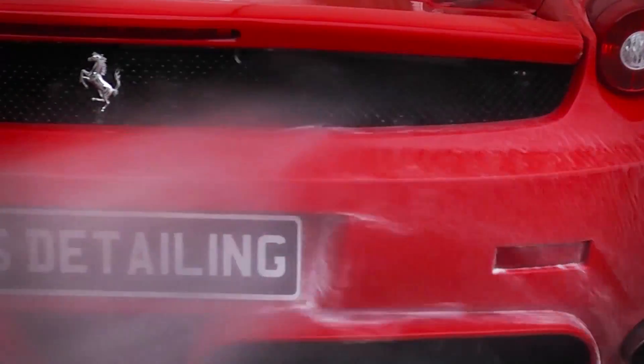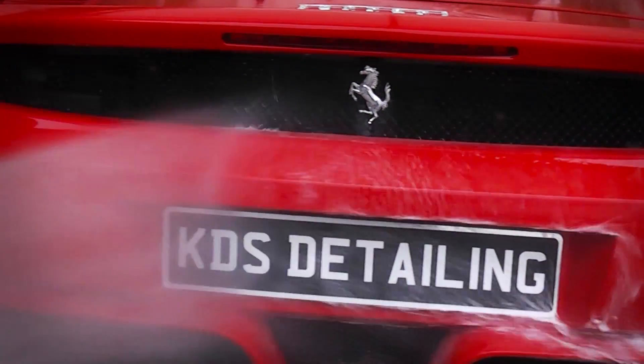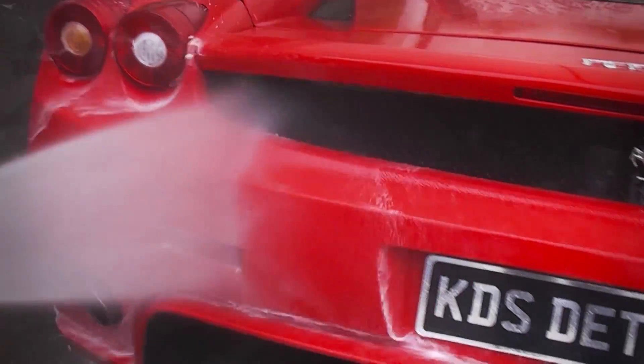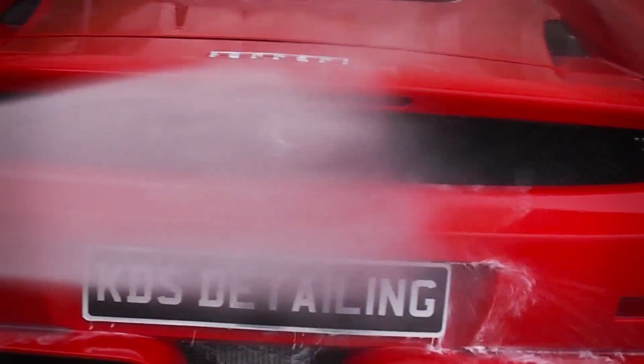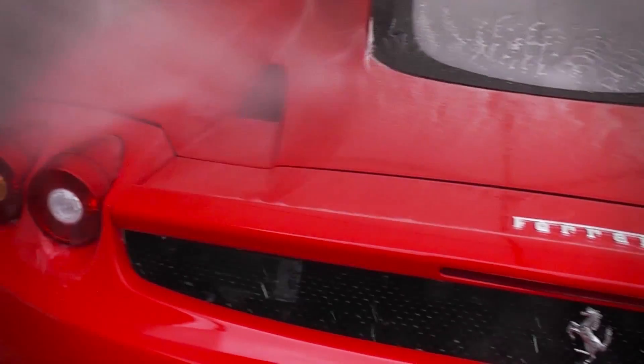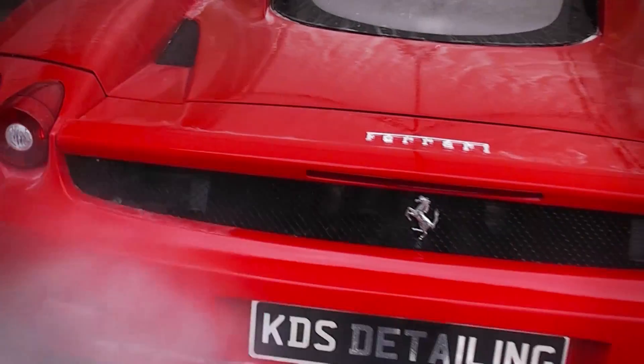Here we are pre-rinsing the car using a high volume, medium pressure jet wash. It contains a pre-rinse detergent to help loosen and remove contaminants. Snow foam is not necessary in this case because it is very mild. We only use snow foam when we want to save the last stage product — the wax or the coating.